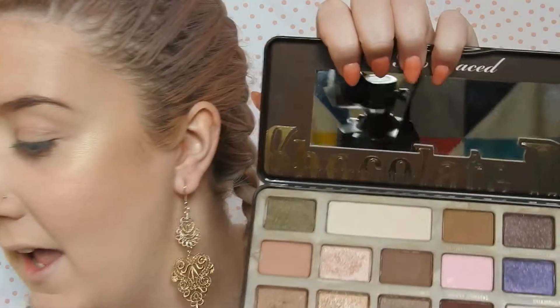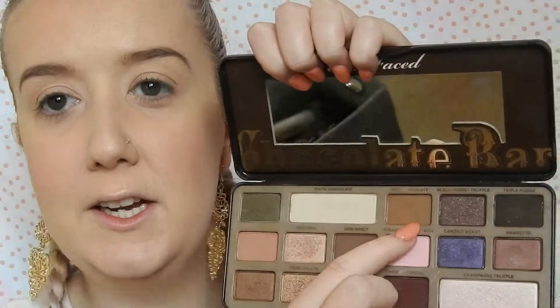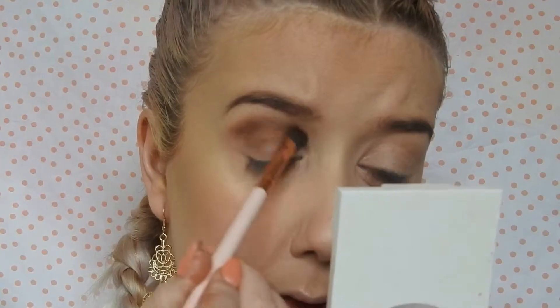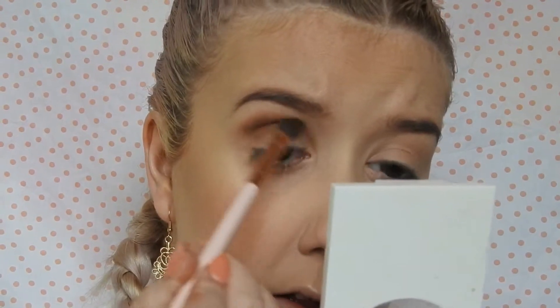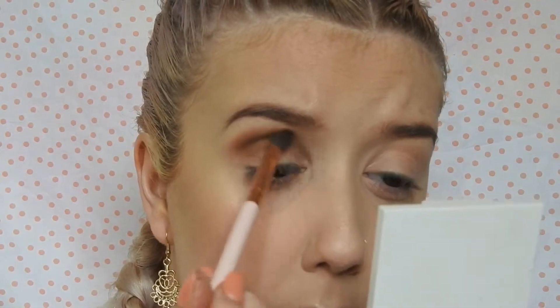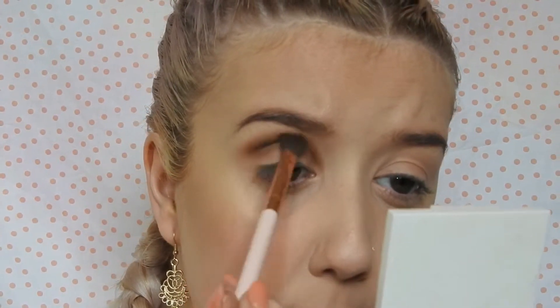I'm going to start off with the Too Faced Chocolate palette for my crease and I'm going to take Milk Chocolate. I'll take that on a blending brush from Colourpop, if anyone wants to know. I still have a bit more product on from what I last used on this brush but that's okay — I'll just have a bit more of a defined smokey eye today.